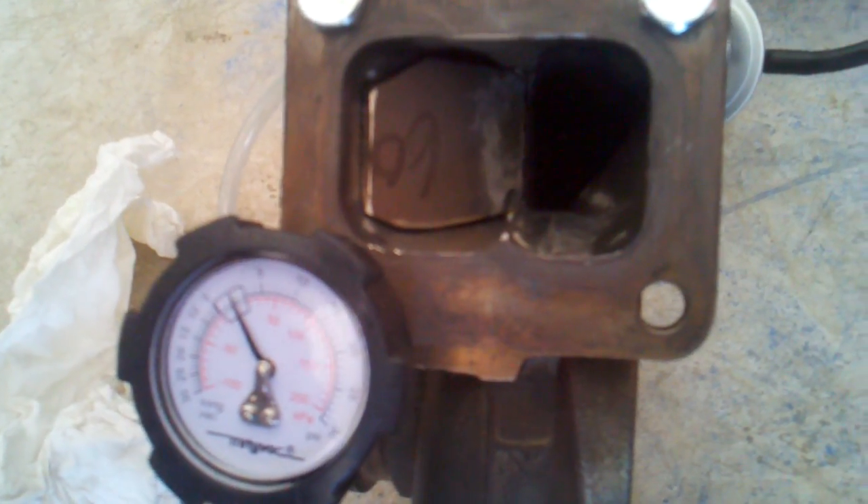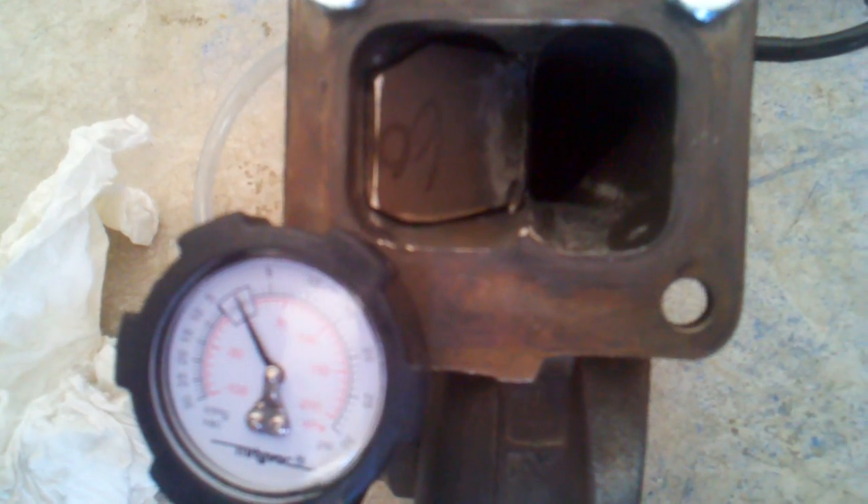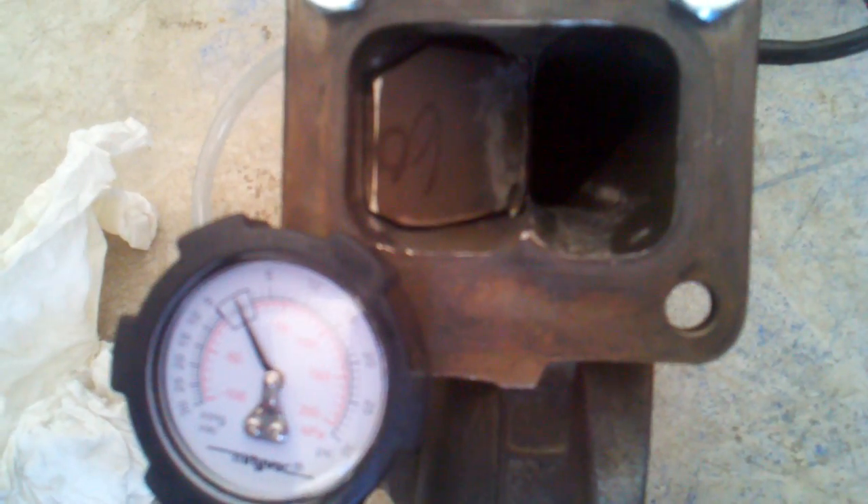Here's the spool valve — we're going to show you where it cracks. I've got a Mighty Vac hooked up to it set to pressure. The gauge is kind of hard to see, but the bigger numbers count in units of five: five, ten, fifteen, twenty.